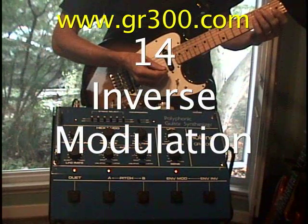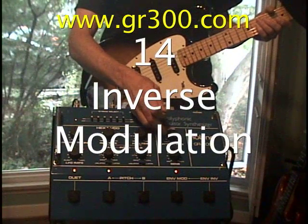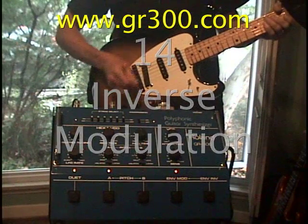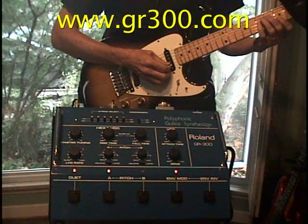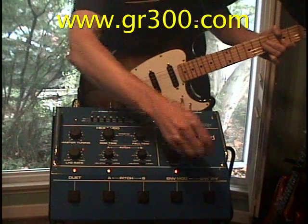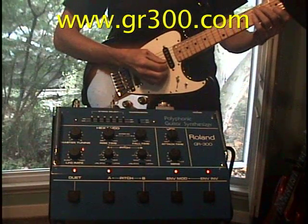Now we're going to test out the inverse filter modulation. With the attack time and sensitivity at 50% and the filter cutoff around 5, this is what it sounds like normally. Now we're going to invert that — turn the invert filter control on.